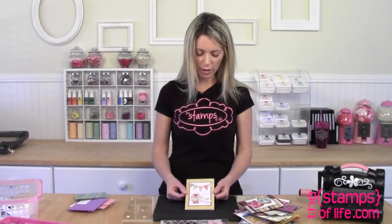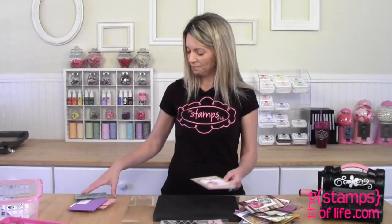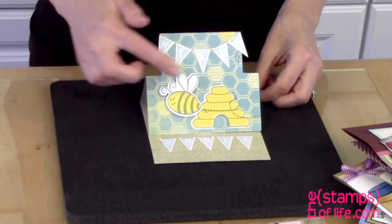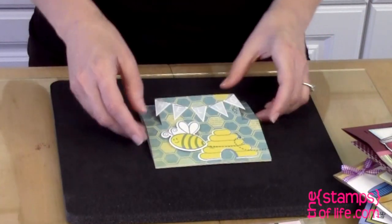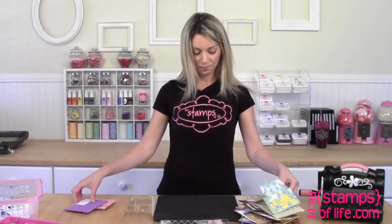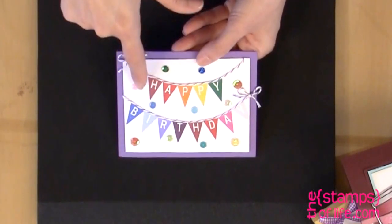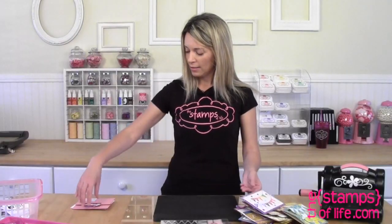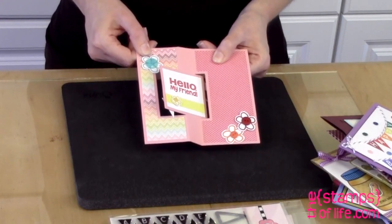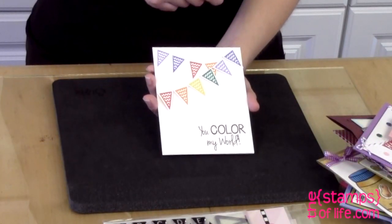This one's by Helen — she used that die just to make a banner. Here's another stand-up that says 'Hello Honey' with the Bs — I think this one's by Christine. She just stapled those on and they cut out great. A couple more — this one is by Helen, 'Happy Birthday,' stamped directly onto white paper. Look at how nice and crisp those are. Another one by Helen — 'Hello' on the outside, open it up: 'Hello my friend.' And last but not least, Christine — look at that pretty banner set, 'you color my world.'